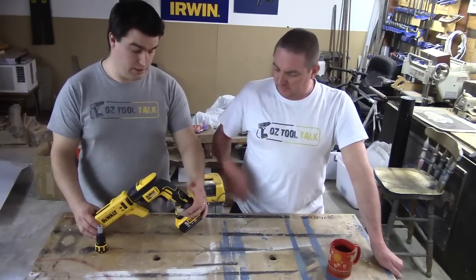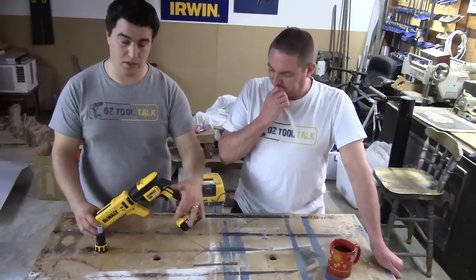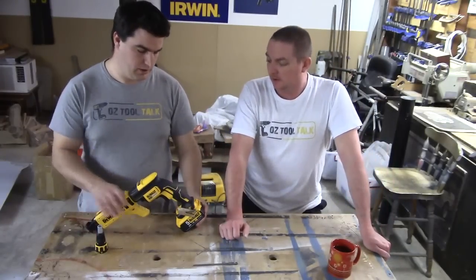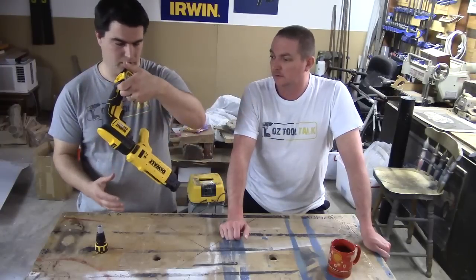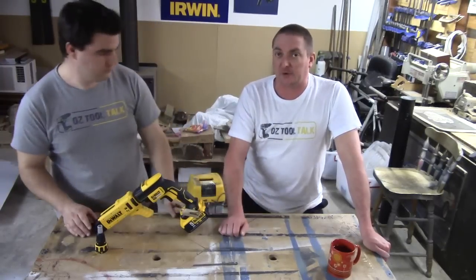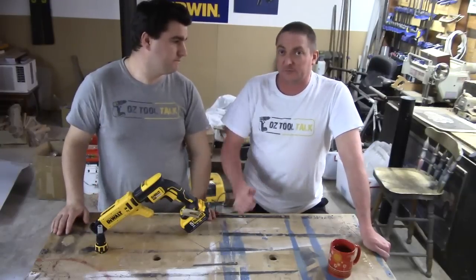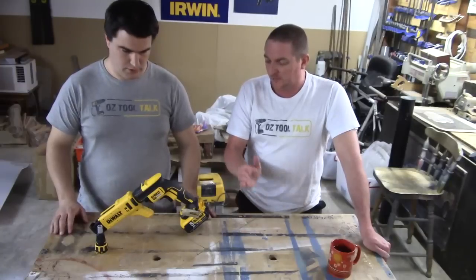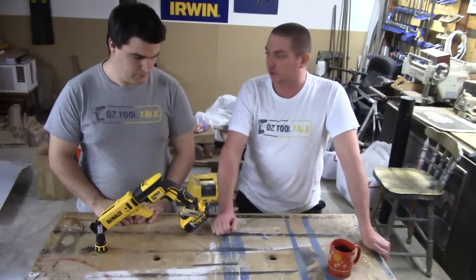We really like the belt hook — sitting on there at a 45 degree angle, you sit that on your belt or in your pocket and it just weights perfectly. It just works beautifully. Sounds silly, but some belt hooks are just straight up. I used to love the Panasonic one where you could flick it into a 45 degree angle — it made a big difference. It's such a small thing, but it's a good addition.